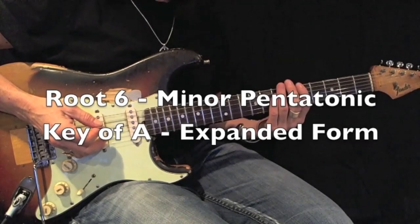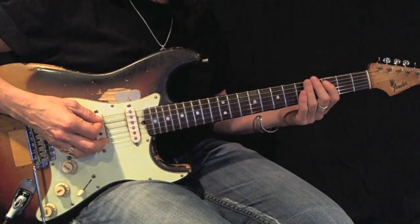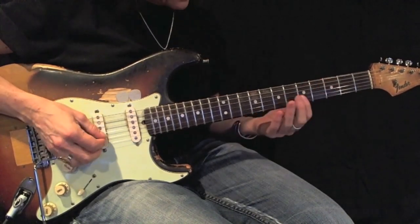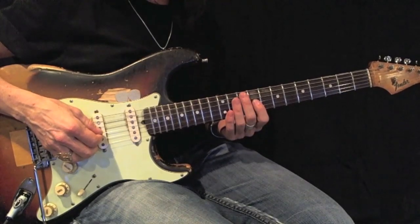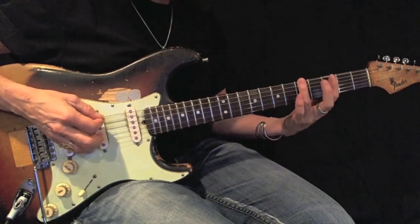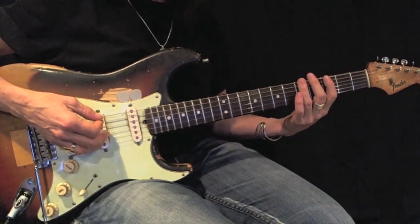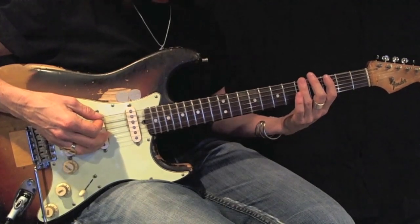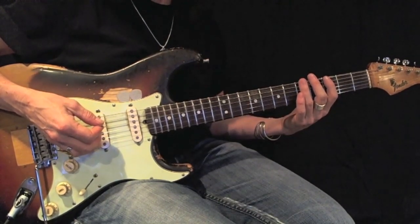Now I'm going to expand this, moving that note down and these two notes up. This is still my root. I use first and third fingers. Here's an example. Play this back and forth 12 times perfectly before moving on.